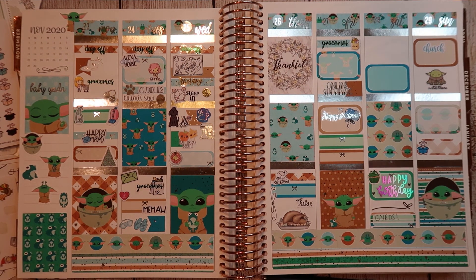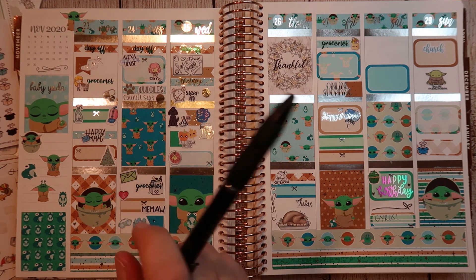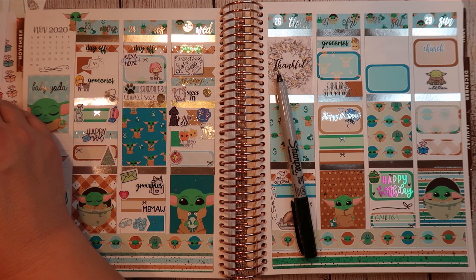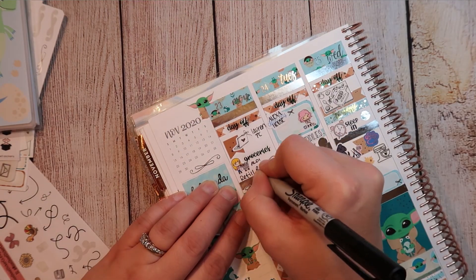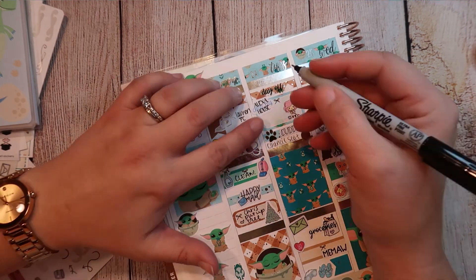So I'm going to write in everything and then we will be right back. Don't use a gel pen when you really need the big guns — a.k.a. a Sharpie.